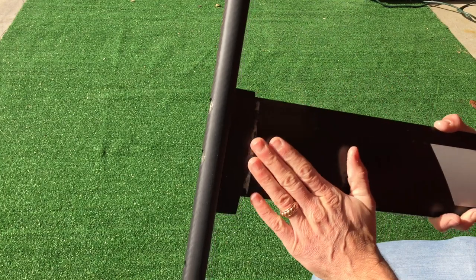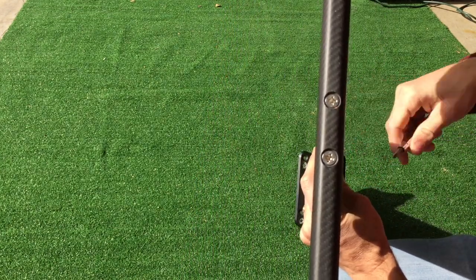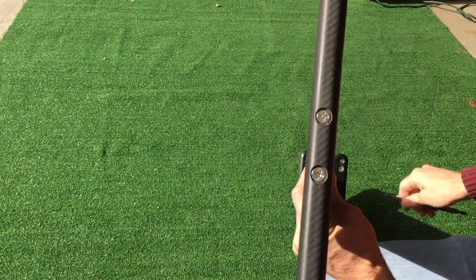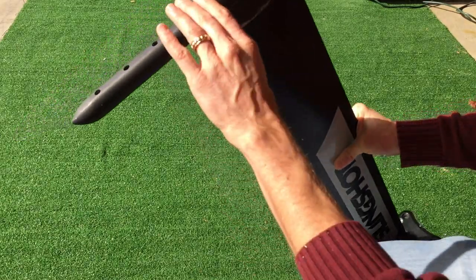The reason this is so popular and the reason we made this is literally because the liquid force replacement mast or short mast sections are so expensive, and the slingshot ones are so cheap.